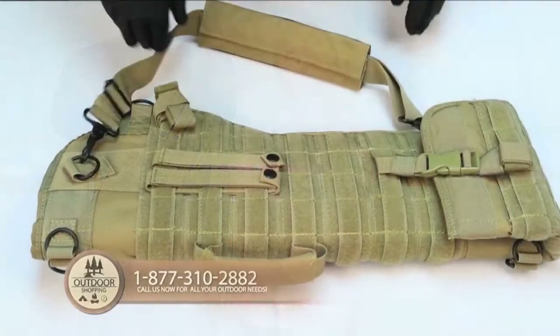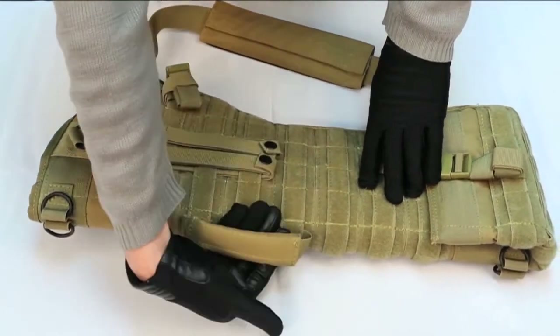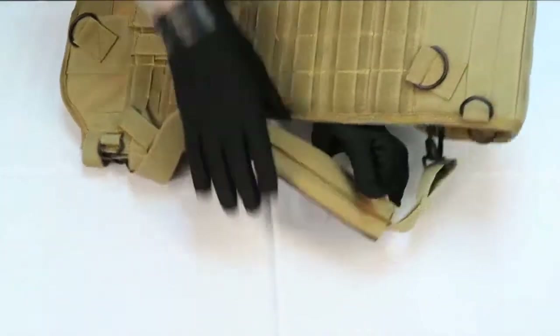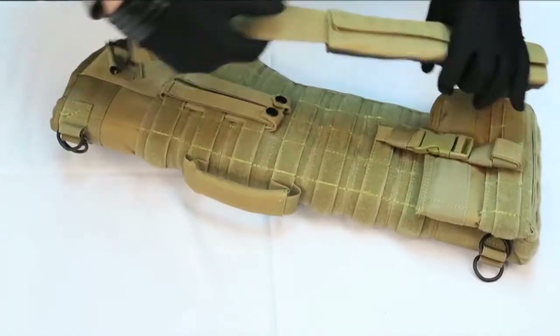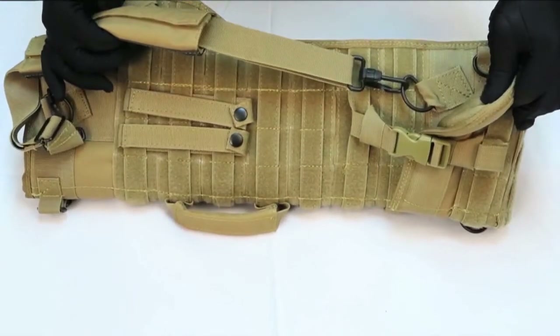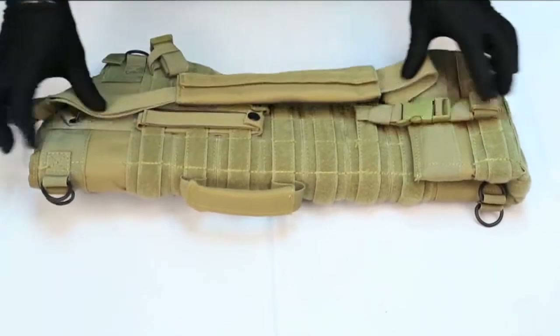This particular scabbard can be carried by placing your hands on the top by the carry handle, or can be thrown over your shoulder and carried on your back by the convenient shoulder strap. This strap is connected with two metal clips on each side of the strap, which are in turn connected to D-rings. Either method of carry would be very comfortable.